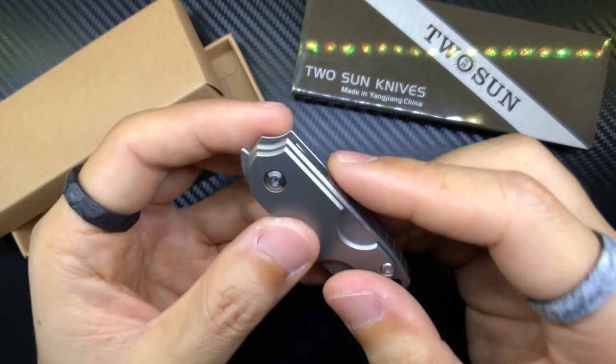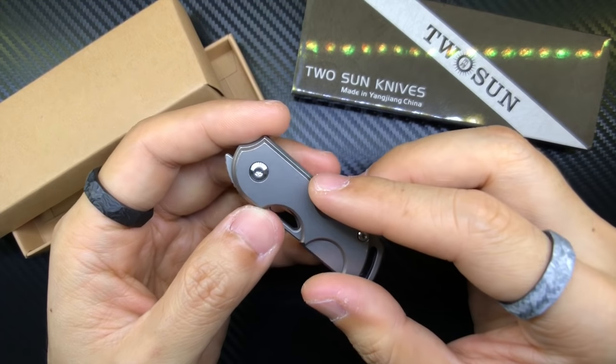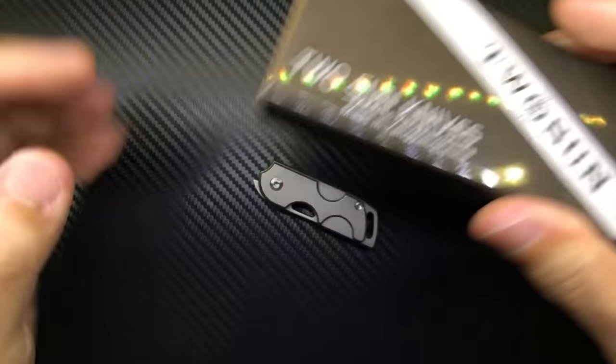Even after I cleaned off all the lubrication, whenever I opened up the knife, the grease continued to leak out from every single nook and cranny. So I decided to disassemble the whole thing and clean it up, then recorded the reassembly. I'm glad I did because I learned quite a bit about the knife and I'm actually quite impressed after doing that.